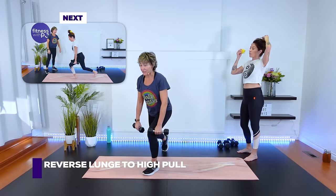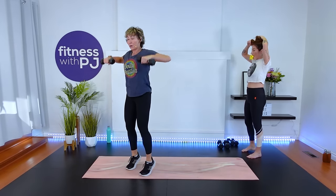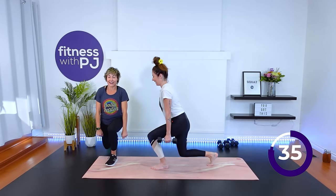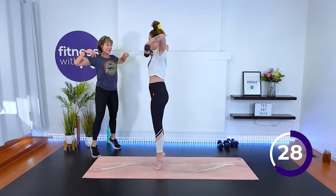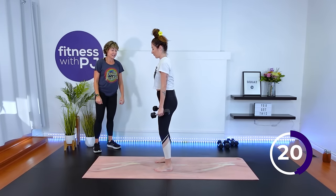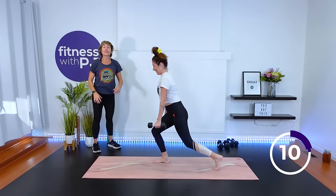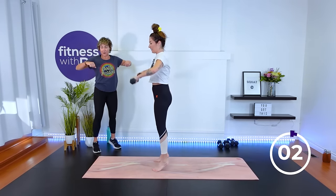We're going to stand for a reverse lunge to high pull — I'll quickly demo since it's new. A reverse lunge, and then when we come up we do a high pull and come up off the heels. Other leg, reverse lunge, high pull. So feet hip width apart and step back hip width. Here we've got a combination of lower body, back muscles, and shoulders. Finish that high pull. Time.